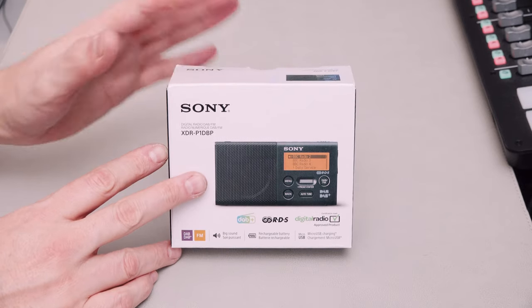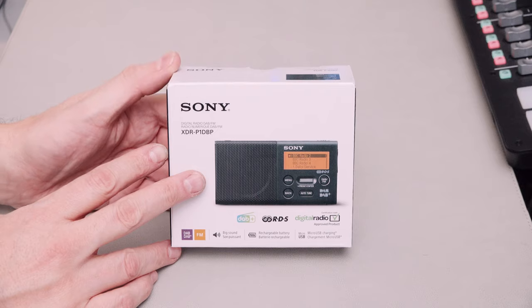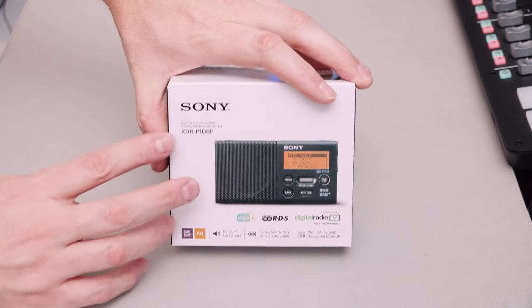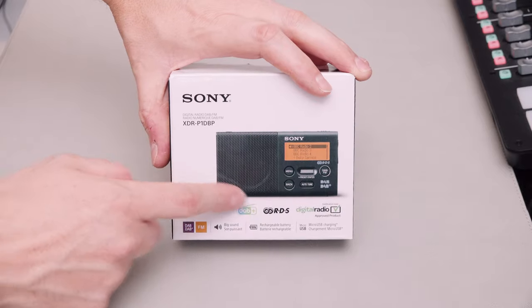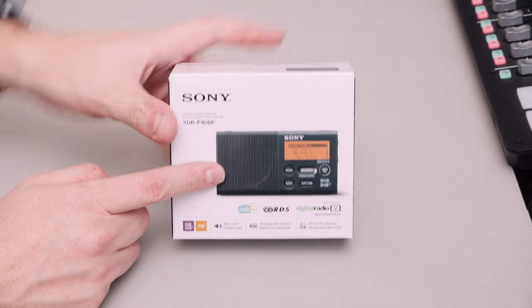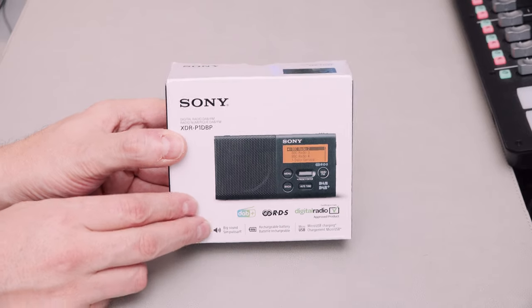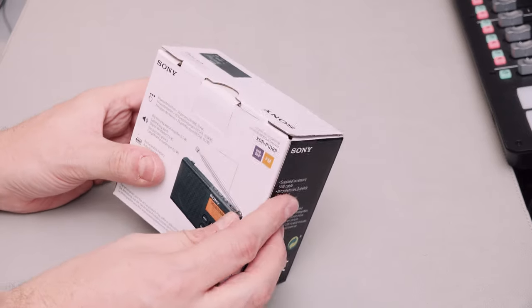I thought this was small, but this is tiny. My hand sits over the top. This is the box as well - I don't think this is to scale. Anyway, this is a Goods In video, so let's get in the box and see what we get inside.